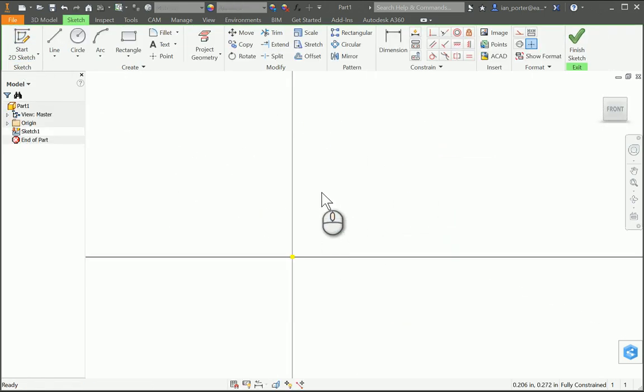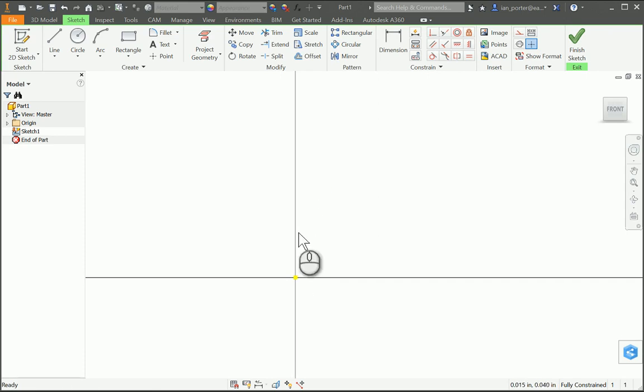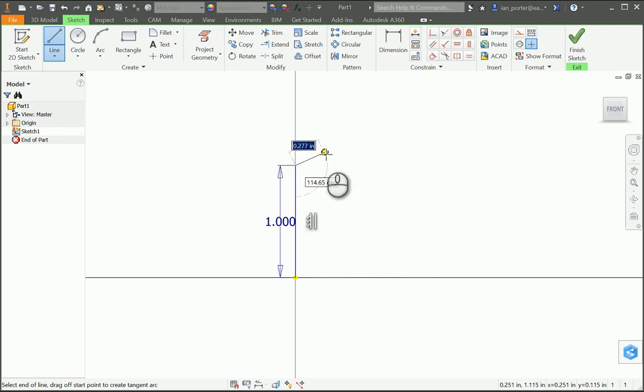I'm gonna begin this sketch by drawing half of the axle peg, because I'm going to rotate it around the center point using the revolve feature to create the extrusion. So I'm going to use my line tool and I'm going to draw up from the origin to the underside of the cap of the axle peg. This distance is one inch.